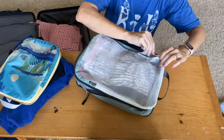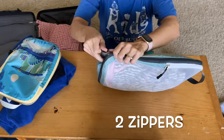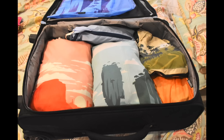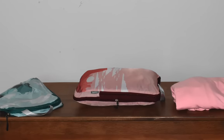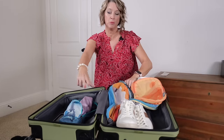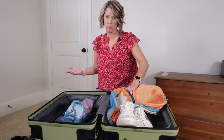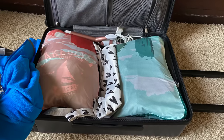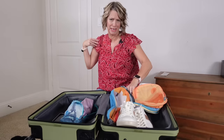I pack in a compression cube instead of a regular packing cube. My compression cubes come in a set, and the reason I bought these probably five years ago was that the set of six included two large ones. As a pilot's wife, we have been flying standby for over 20 years and we only pack in a carry-on suitcase so that we don't delay the flight if they need to get our luggage out of the belly of the airplane when we do not get a seat.